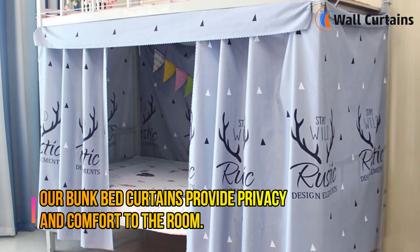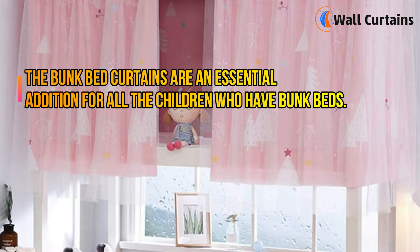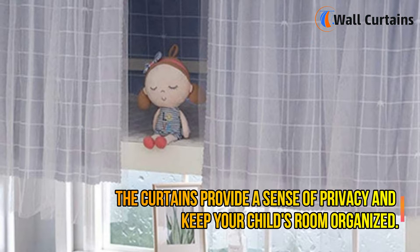Bunk bed curtains provide privacy and comfort to the room. They are also available in stylish designs and various colors. Bunk bed curtains are an essential addition for all children who have bunk beds, as they provide a sense of privacy and keep your child's room organized.